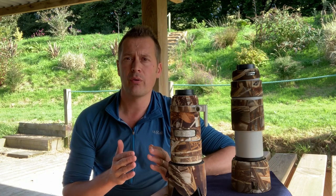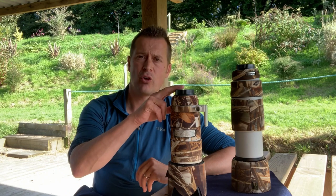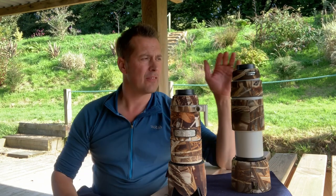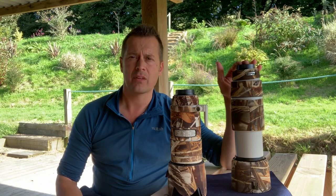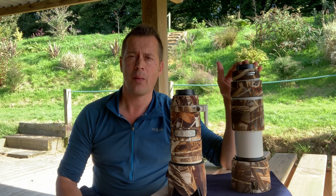Today I've got two of my lower focal length zoom lenses. Here I've got the Canon 70-200mm f2.8 L IS Mark 2, and this one here is the Canon 100-400mm f4.5-5.6 L IS Mark 2.